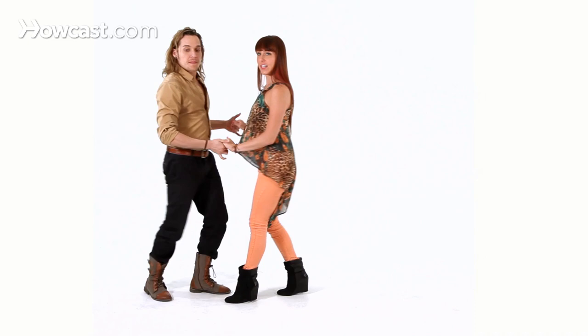So let's just repeat that slowly. You have your basic: one, two, three, five, six, seven. Open: one, two, three, five, six, seven. And we're back to the basic.